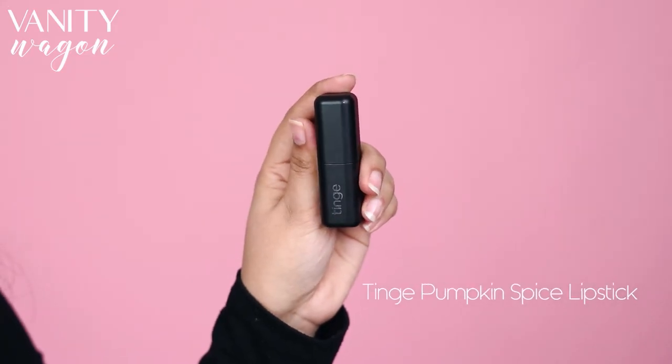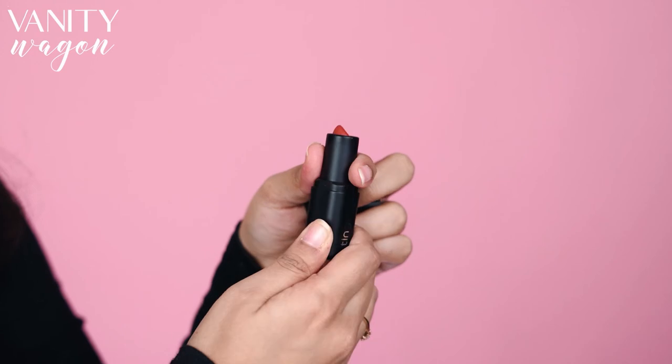Lastly, I am going to use the Tinge Lipstick in the shade Pumpkin Spice. This super moisturizing formula works as a good treatment for anyone with constant dry lips like me. And Pumpkin Spice goes along with anything and everything.